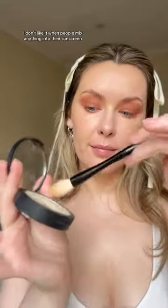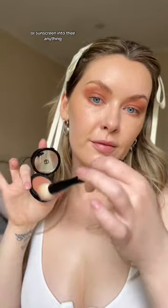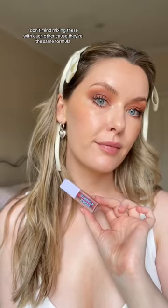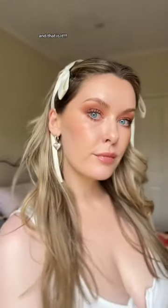Now that we know we can wear a quarter teaspoon on our face and it'll look good, let's talk about mixing. I don't like it when people mix anything into their sunscreen, or sunscreen into anything else, because the sunscreen has been SPF tested as-is and once you start mixing things with it, we don't know what could happen. I don't mind mixing these drops with each other, though, because they're the same formula — just different colors.